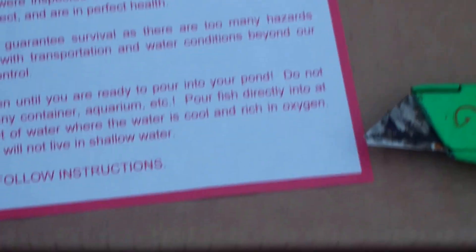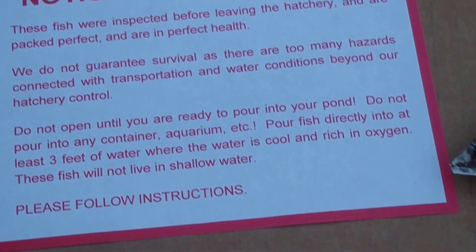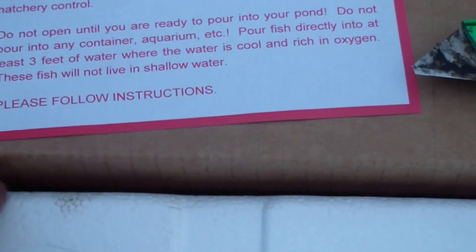I'm at five and a half feet, so I'm going to say it should be good. The water temperature is 58 — yesterday was 58. They're really not too big but they all look healthy as far as I can tell. But that might be a good thing.